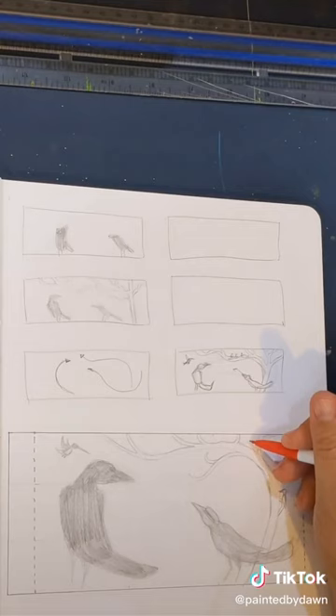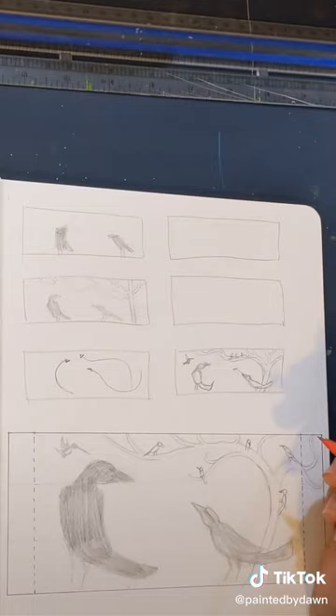In all, I included 17 bird species in this sketch, subject to change at the whim of the artist.